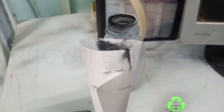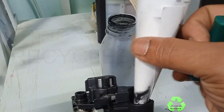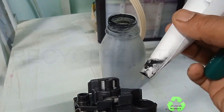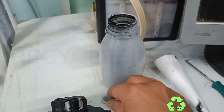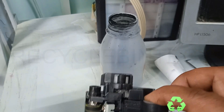Do it like this so that all the powder gets inside the toner properly. First be careful to check that all the powder has gone inside, and after that press the lock — that's all.